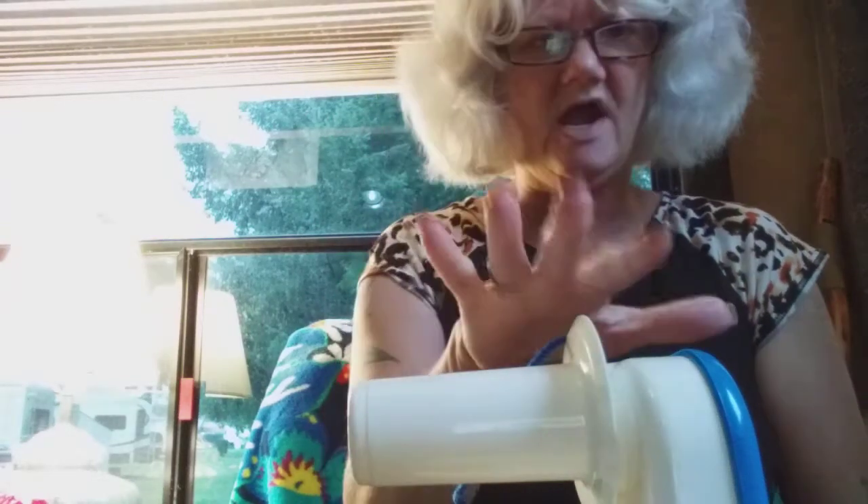Hello Troopers! Linnea the Crafting Trooper here. Alright, so I have this set up as best I can. I've got a little clamp on it.